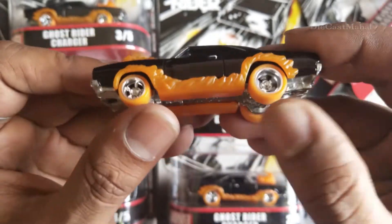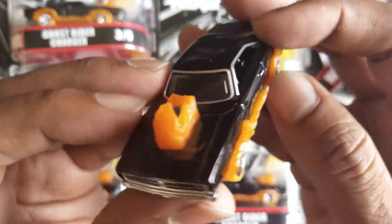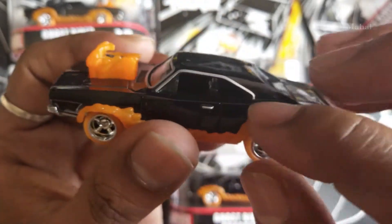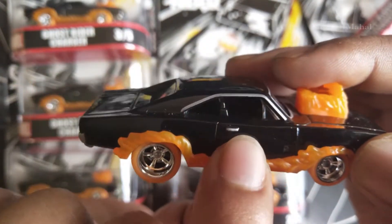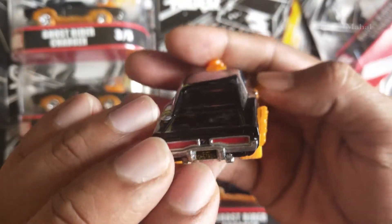Here 'Dodge' is written on it. The wheel is orange — it's kind of a fire-like design. There's no glass — actually, it's a clear glass. Inside you can see four seats. There's a silver line on the mirror, which I really like. It has a two-door window on the side.